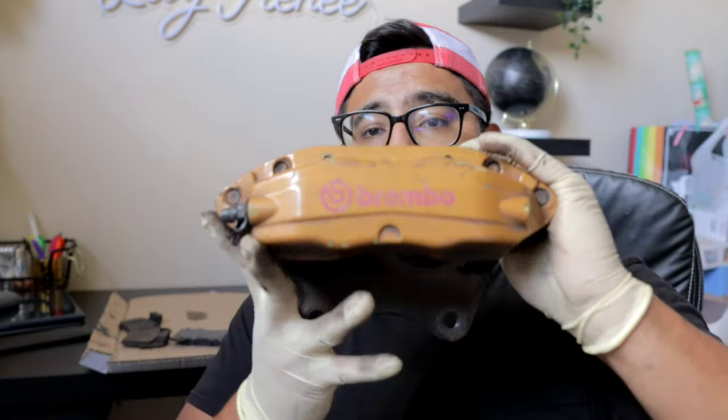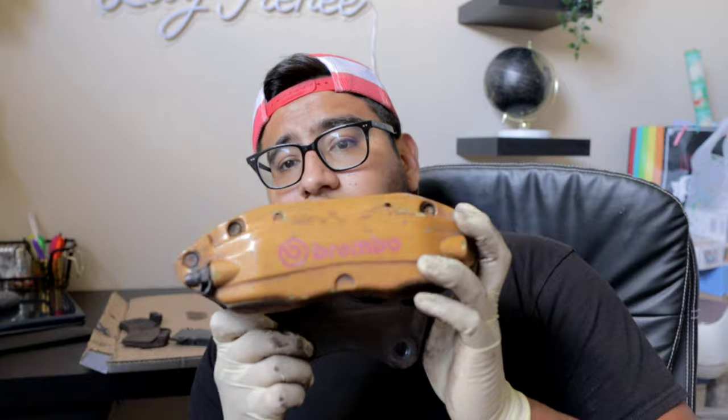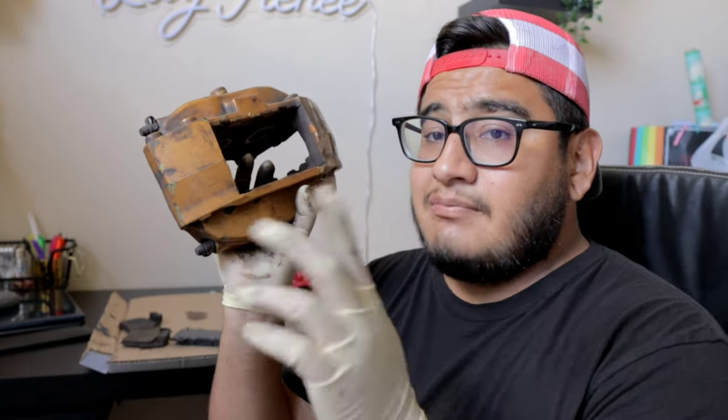I also have one other caliper here — a Brembo caliper from my G35. This is personally my favorite style of caliper: it's light and fits a pretty decent size rotor. But I understand it's even more expensive in some cases than the Akebono and sometimes harder to get. So this video is going to be helpful for you guys if you are looking to fill that wheel with a bigger caliper.